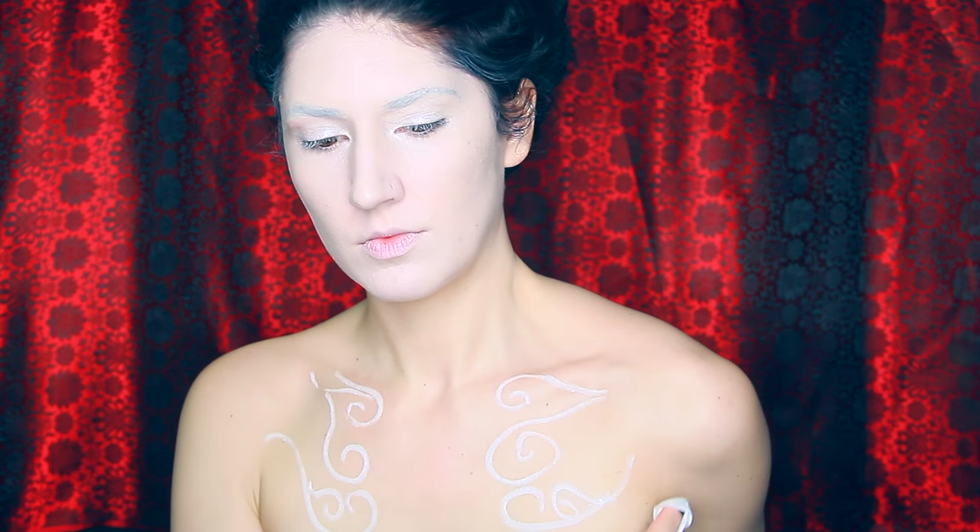Please note that if you do make any mistakes, you can use the Be Gone Makeup Wipes by NYX and it gets the makeup right off instantly.